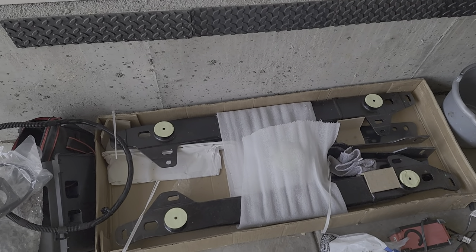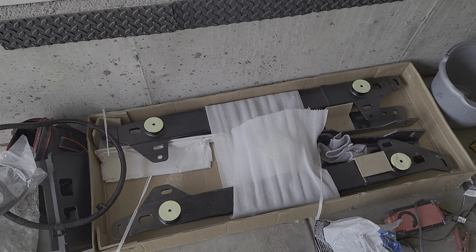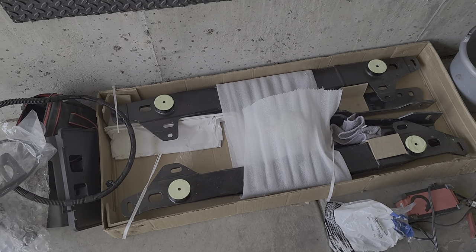Welcome back guys. Autumn of Inquiries here. So we've finally got some nice weather here in Colorado, so we're going to work on installing the OEM Ford Puck system.